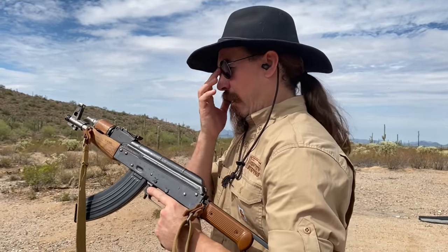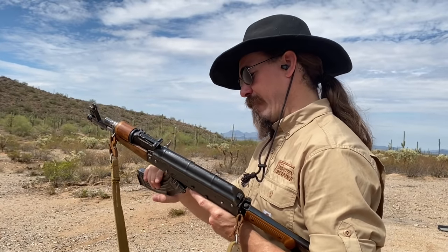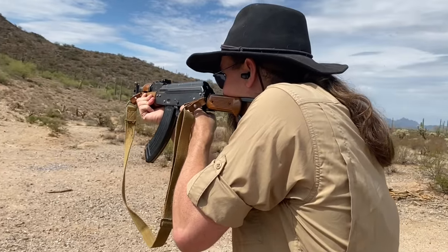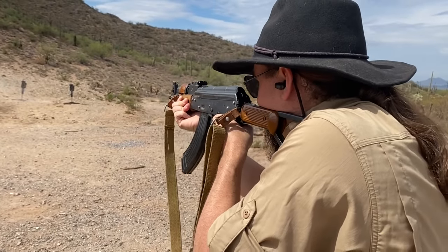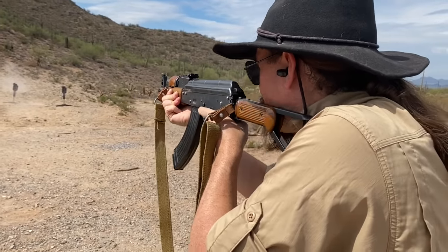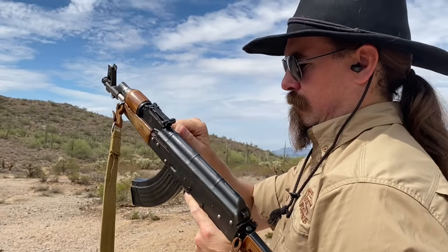I think the muzzle blast is actually worse for people around me than it is for me right behind the gun. Early on I had a Hungarian AMD 63 brake on this thing, and that made it truly intolerable for people around me, so we replaced it with just a simple little muzzle nut. Let's go ahead and finish off this magazine. There you go - my horrible, horrible, adorable little Krinkov. Hopefully you guys enjoyed the video. Thanks for watching, I'll see you next time.